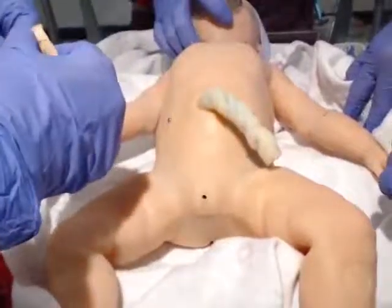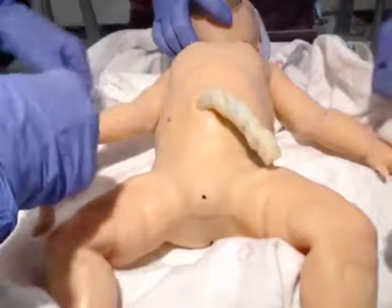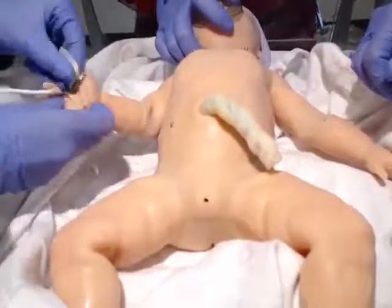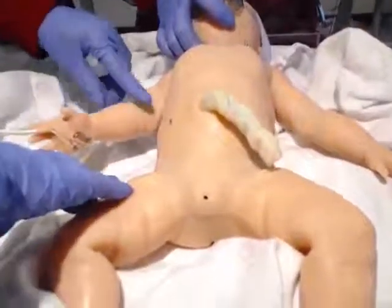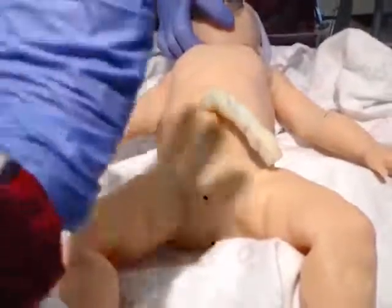Should I put this on so we know what the SATs are? Yes, we definitely should. You can put it on pre-ductal, which is going to be your right hand — the right wrist. We want to make sure that we're breathing at a rate of 40 to 60. It's kind of like a waltz — you can do: breathe, 2, 3 — breathe, 2, 3 — breathe, 2, 3. That will help you remember how to keep the beat.